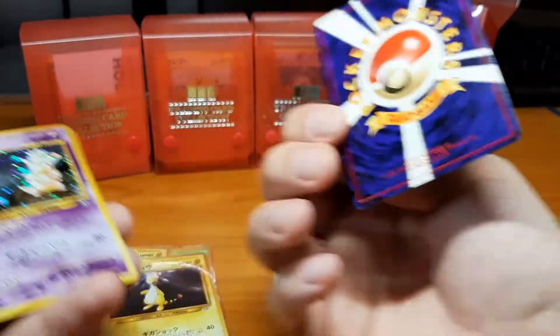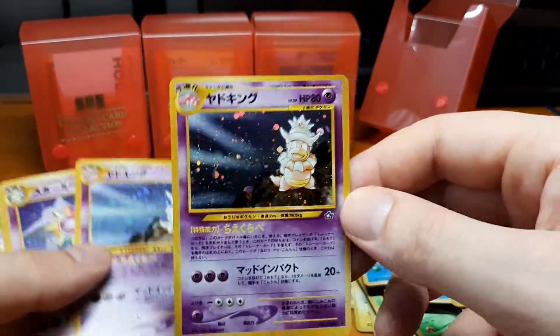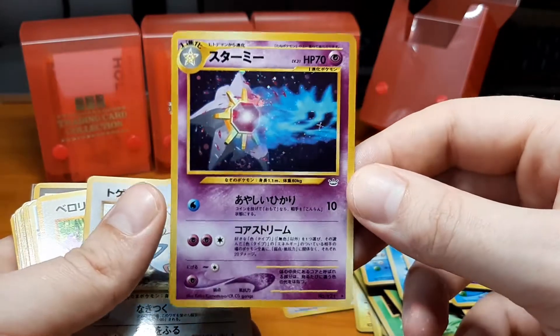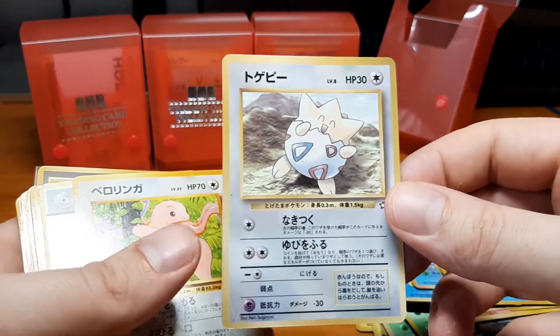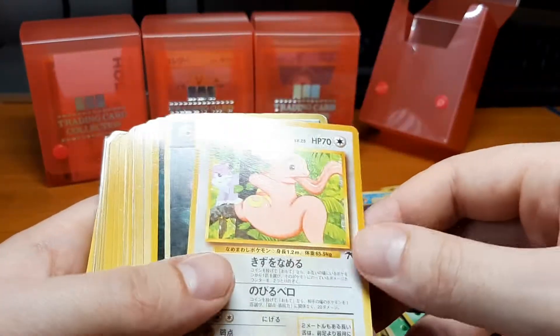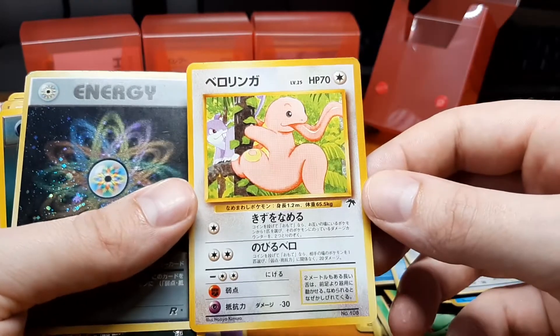These are very clean, which is really nice. That's also one of the holographic cards which has been demoted and made into a rare rather than a holo from the Neo Revelation set. Here we have even another one, so I might end up holding on to a lot of these because people will maybe realize how unique they are. We have a Lickitung from the Southern Islands — that one's played, but that's fine.